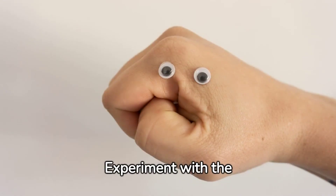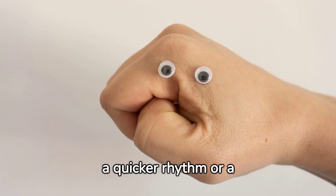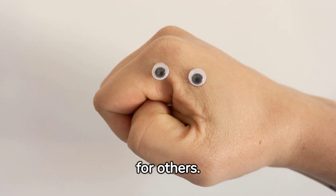Experiment with the amount of pressure and rhythm that works best for you. You may find that a quicker rhythm or a firmer pressure releases more milk, while a slower rhythm and lighter pressure works better for others.